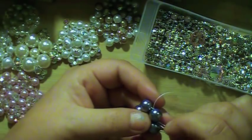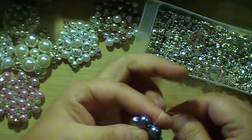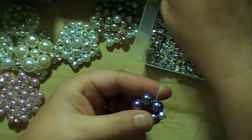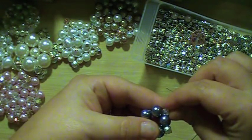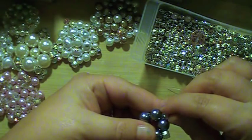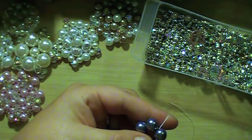As you can see, if I used a bicone crystal, that would fit in there snug as well. Because of the shape of it — this is a six millimeter, I would have used a four — but a six millimeter bicone fits great in there too. So I'm just going to do this all the way around.